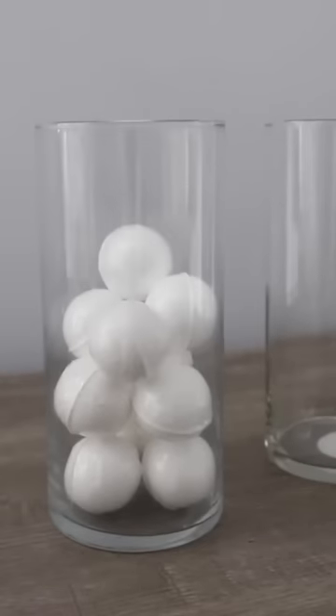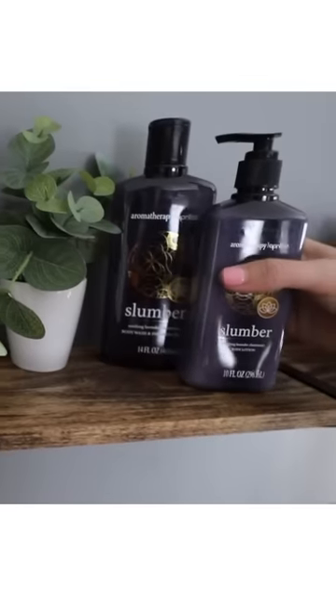You could also use this in a bathroom. I love the soaps and the bath bombs. All of this looks so high-end.